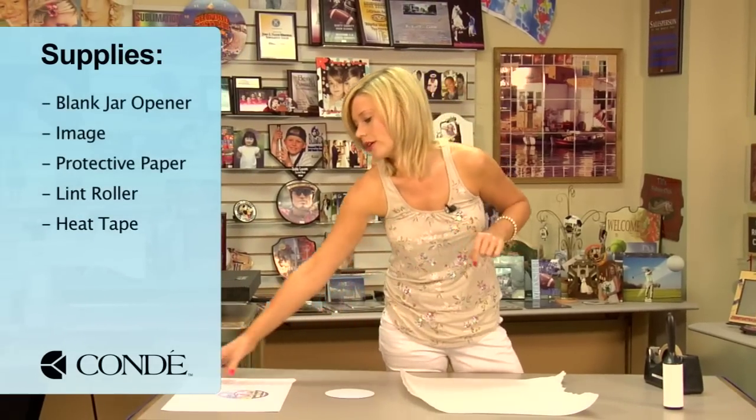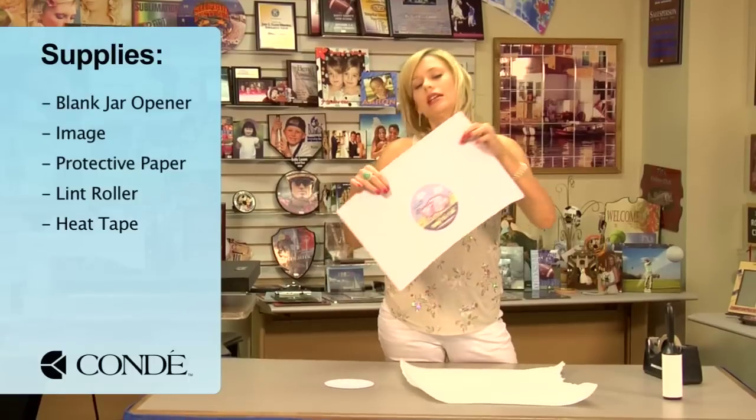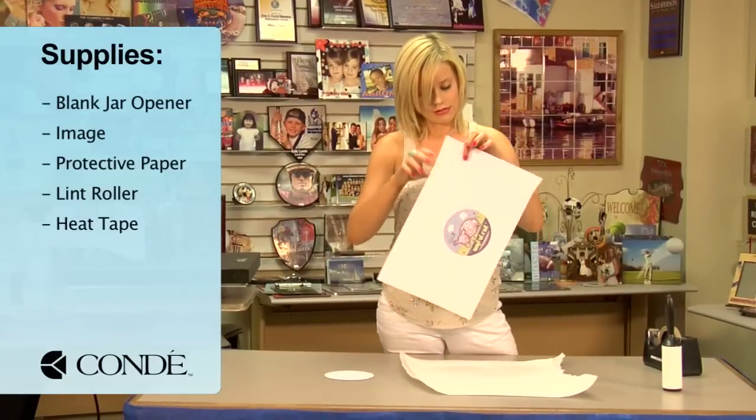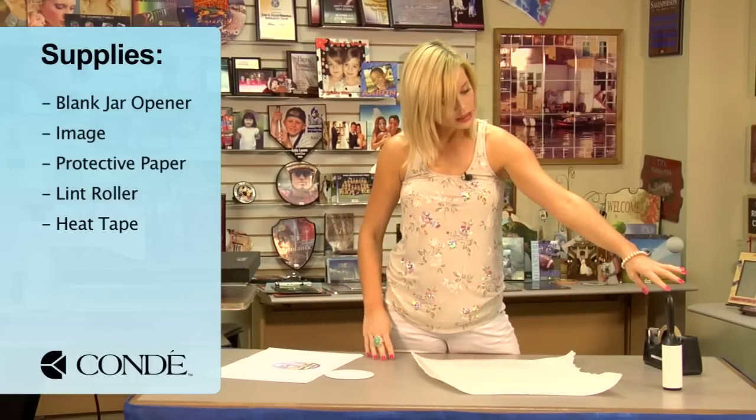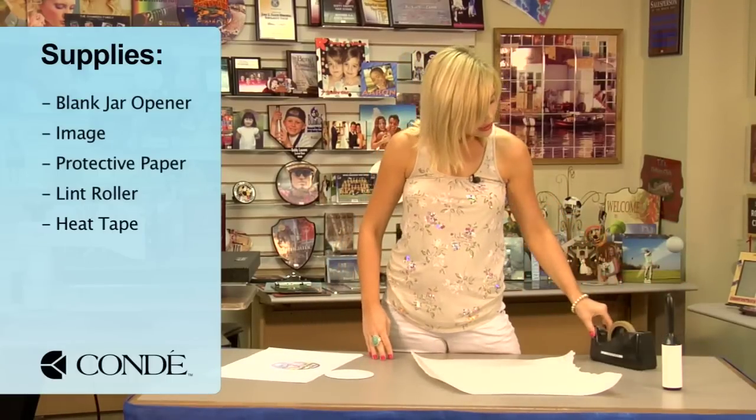I have my blank jar opener. This is the image I'd like to display. A couple sheets of protective paper, a sticky lint roller, and heat tape.